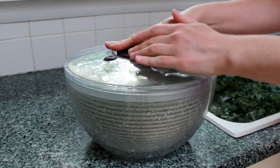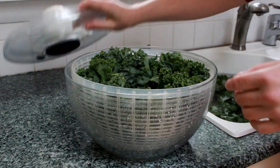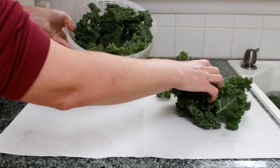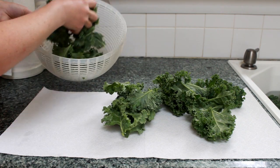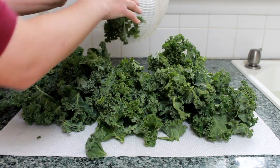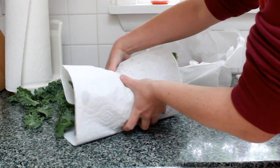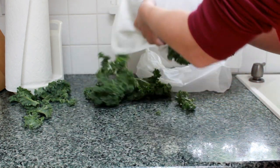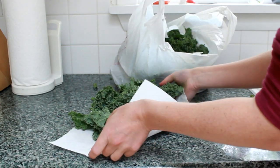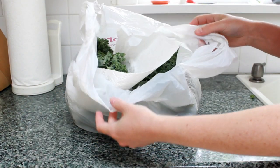Don't cram in more than the spinner can comfortably handle. Cover and spin. Removing this excess moisture will prevent your greens from spoiling as long as possible. See how much water we got out? Dump the water before doing the next batch. Put your kale on a dry paper towel and repeat the drying process with the remaining kale. Add it all to the paper towel and roll it up. Kale overboard! Place in a plastic bag or a large container.